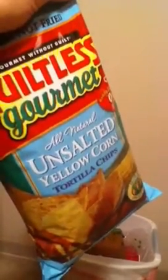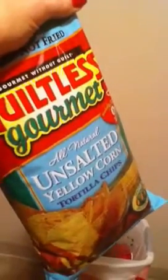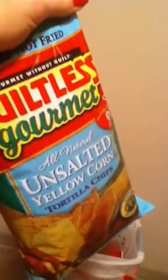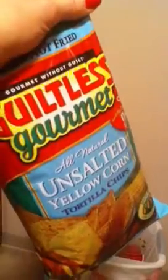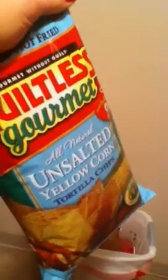Sometimes when I go super healthy with nachos, I'll just cut bell peppers and just pile vegetables on them that way. But I'm doing the Guiltless Gourmet chips tonight, and my husband doesn't really like unsalted chips, so I got him a blue organic chip. Yum, yum, yum.